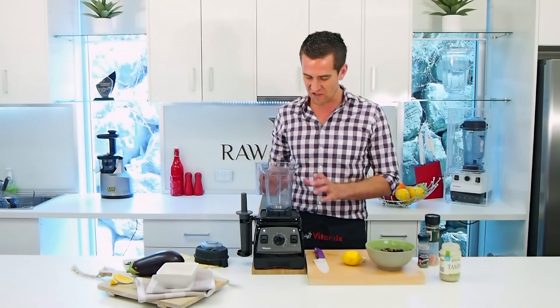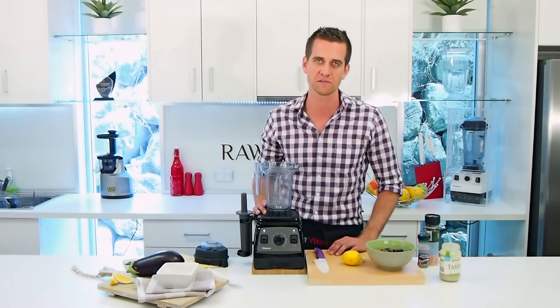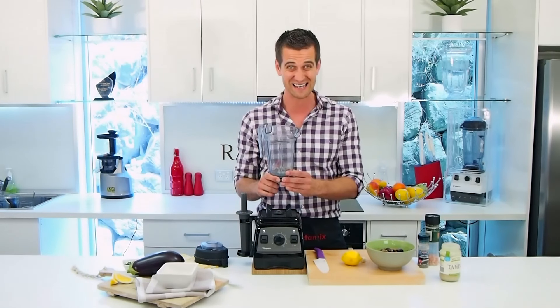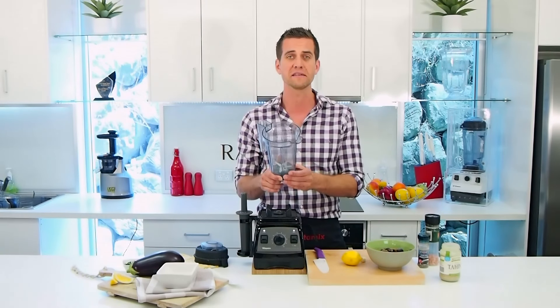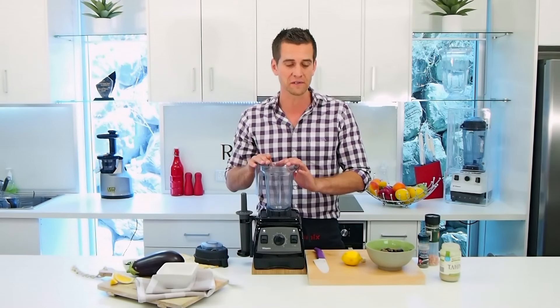Today I'm using the new Vitamix Professional Series 300 model. This is my favorite new Vitamix model to use. You'll notice I'm using the 900ml container. This is perfect for making smaller quantities like dips. You can buy this as an add-on.